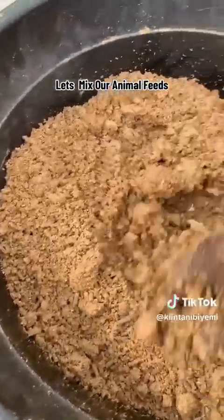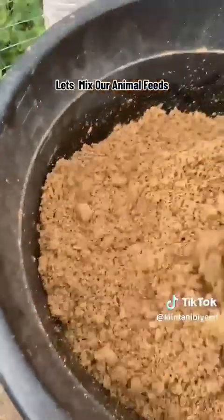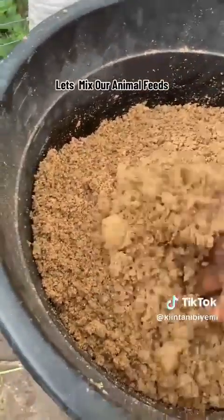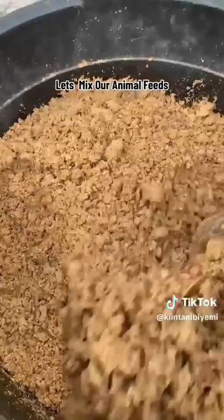This way — because if it is too dry, by the time they are eating it, they will be sniffing the powder, which can give them some respiratory problems.